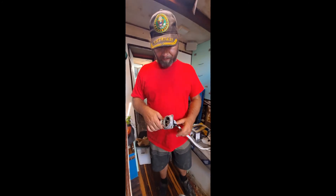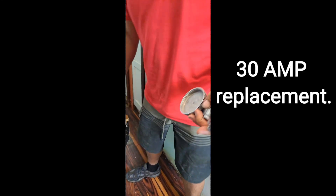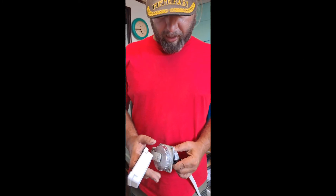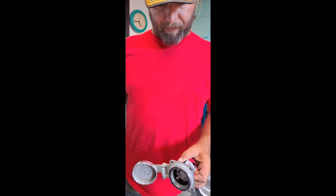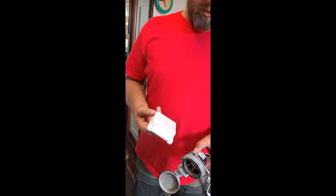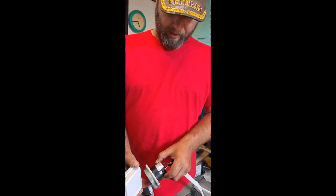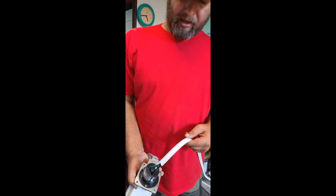All right guys, let me get this out of the trash can here real quick. For those of you that have the chrome-plated, nice heavy-duty 30-amp power supply for your boat and you want to change out just the piece that's going bad — my suggestion is you go into an RV store and buy the 30-amp that they have, because it fits into the back of the original place.